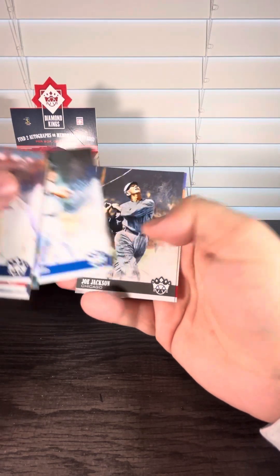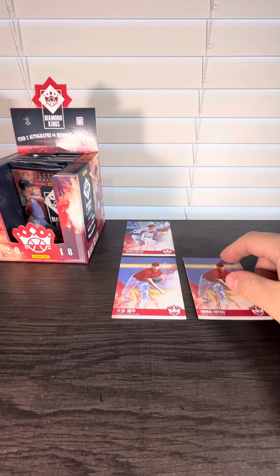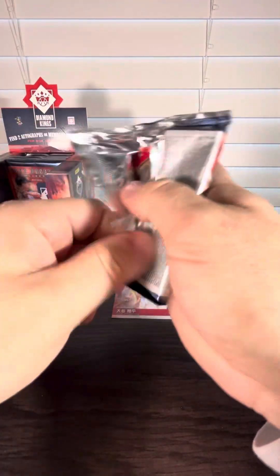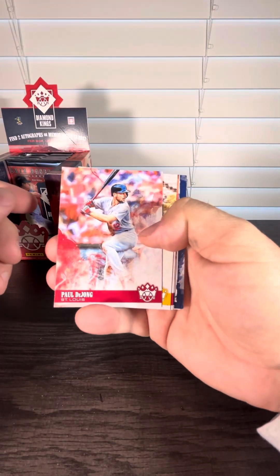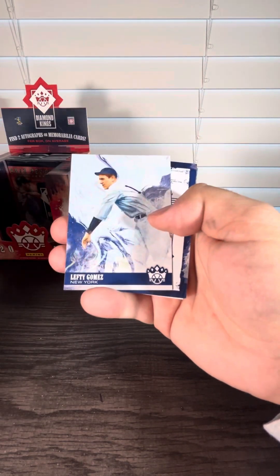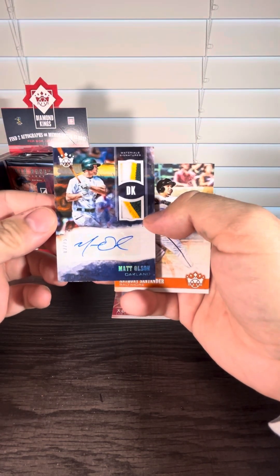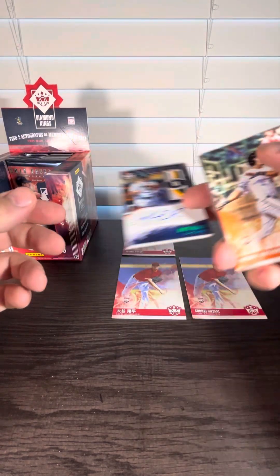Still haven't hit the autos or the relics yet. That's just a regular one of those. This one seems thick — maybe the relic will be in here. Indeed it's going to be. Hopefully it's a Shohei Ohtani rookie relic — that would be incredible. Nope, it's not. It's going to be a Matt Olson out of 25. Nice looking patch right there — we've got a three-color patch. Gorgeous card.